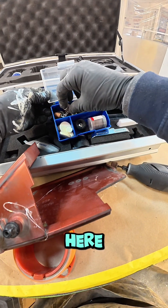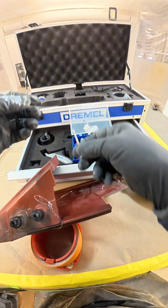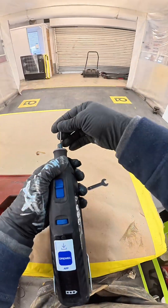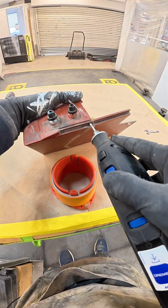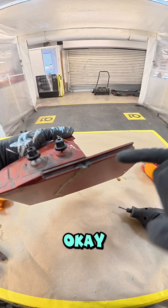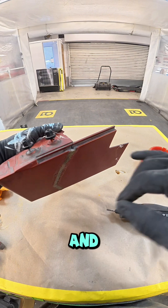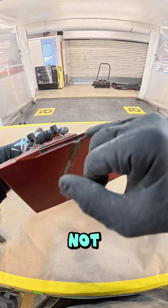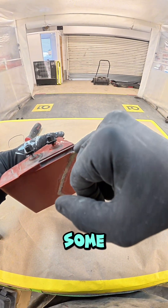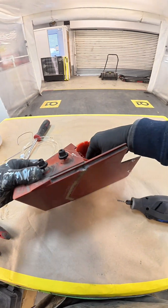I want something in here. I've grooved that out now using the die on the Dremel. The strength — I'm not so worried about it here because it's going to be strong on that side and here, but I am going to bring some polyurethane ribbon around the side there.